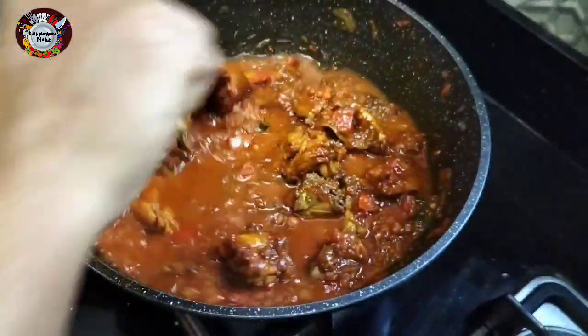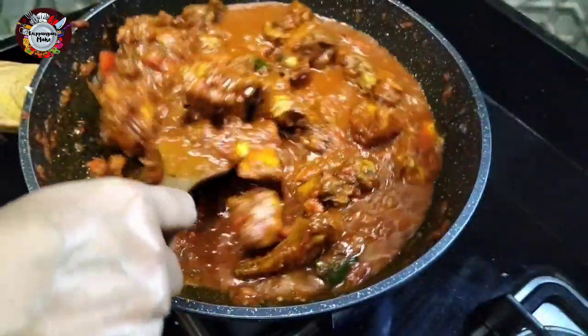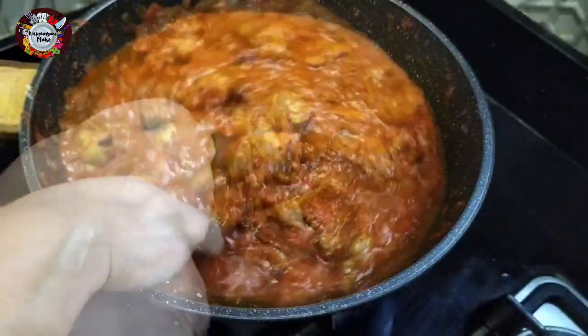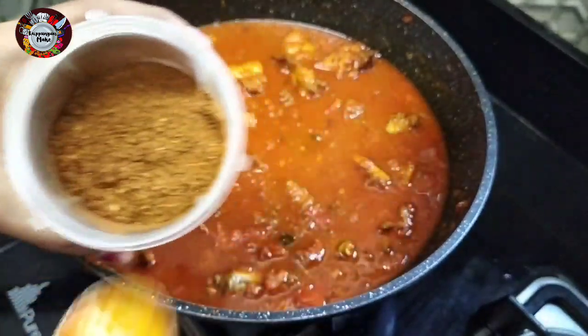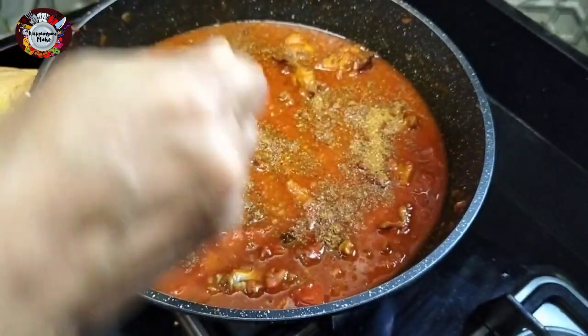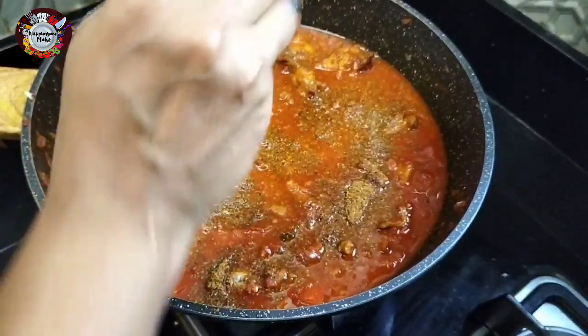You can mix it with the correct ingredients. We will try to make a special masala with kadai masala. If you try to make a special masala, you can taste the taste. This is the masala.